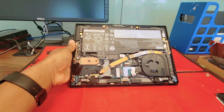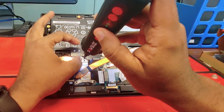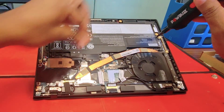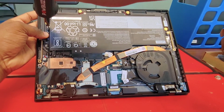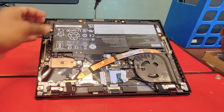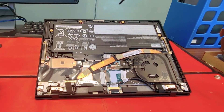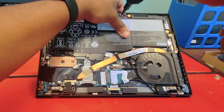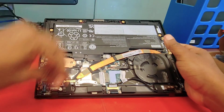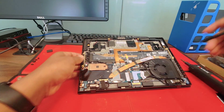First thing we are going to do is remove the battery. Just start with the first screw. You always want to remove the battery first. You don't want to play with anything on the computer while the battery is connected — you want to avoid damaging any component of the motherboard. Battery is out.